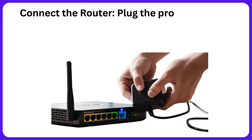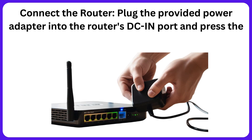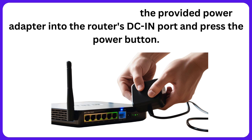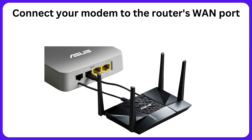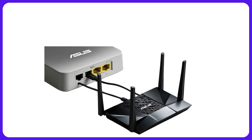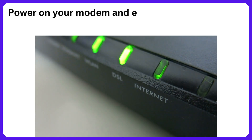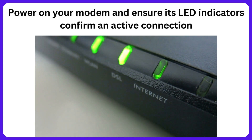Connect the router. Plug the provided power adapter into the router's DC-in port and press the power button. Connect your modem to the router's WAN port using the included network cable. Power on your modem and ensure its LED indicators confirm an active connection.